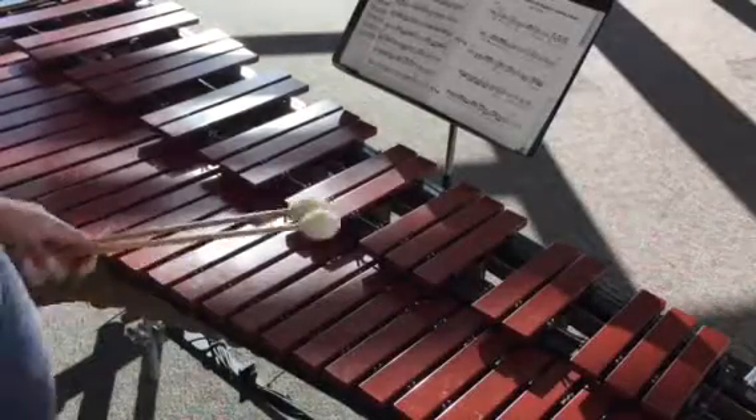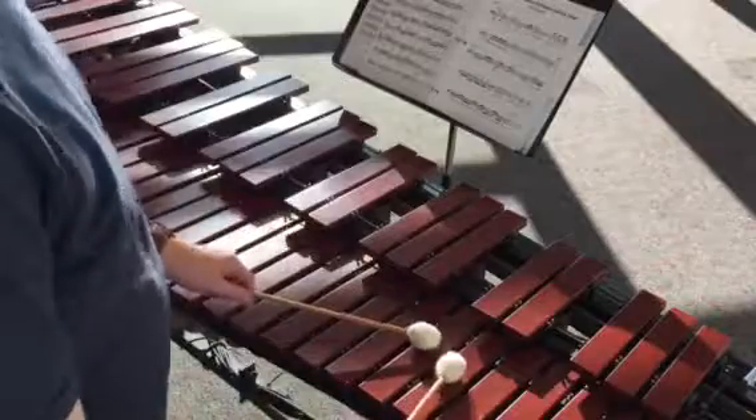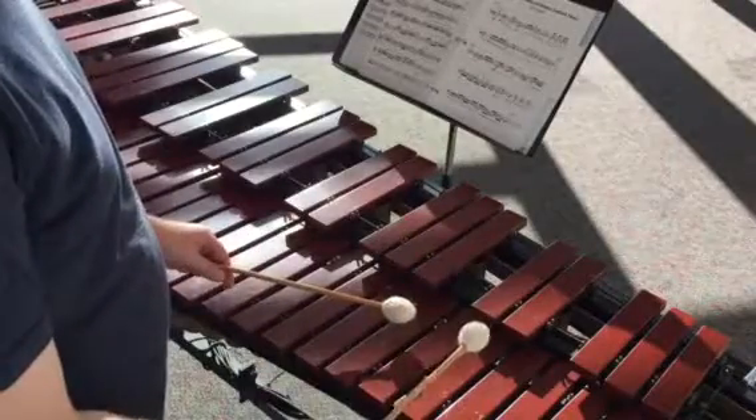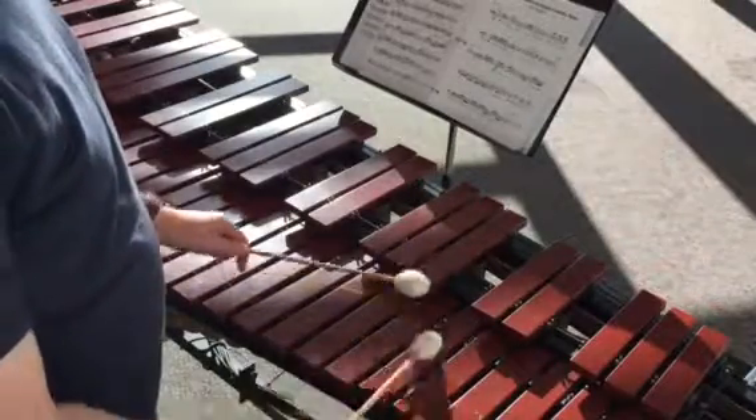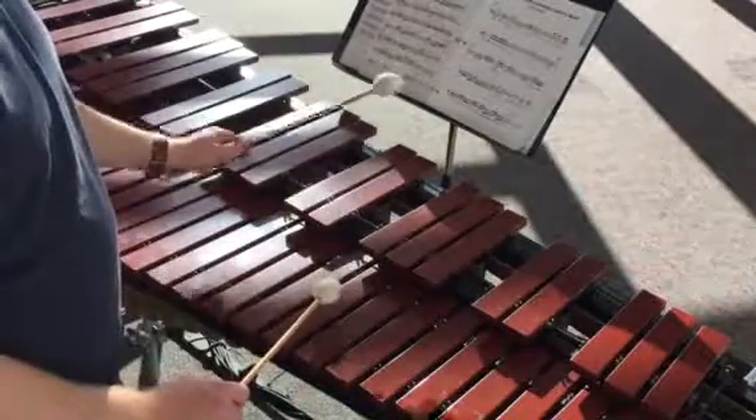Here's our lessons video for measure 18, so this should break it down really slow. Measure 18 starts with D-D, 1 and, then we have a C wiggle, 2 E and, and it's going to jump down to G, 3 and, 4 and.